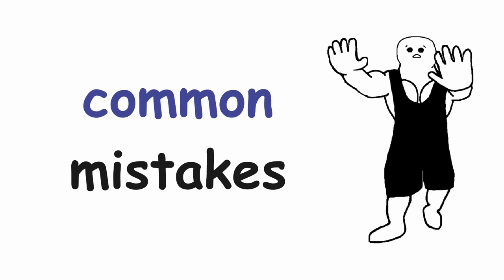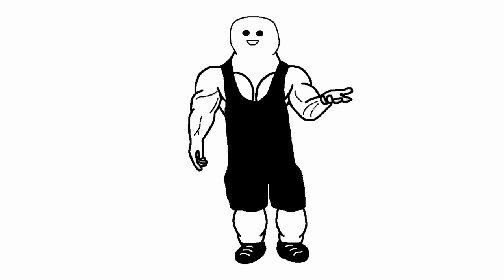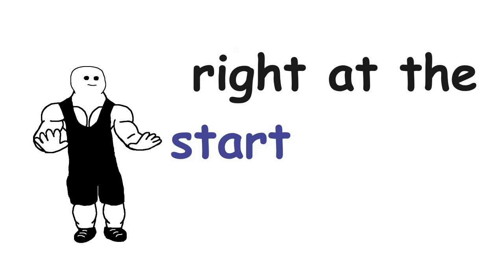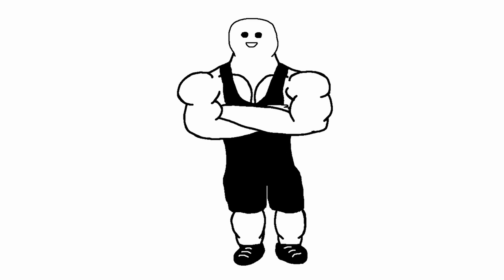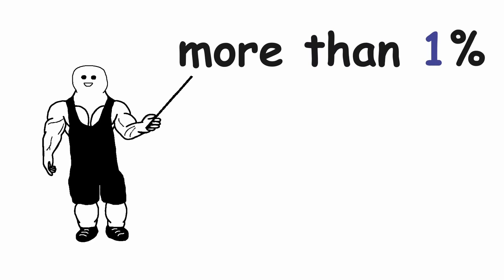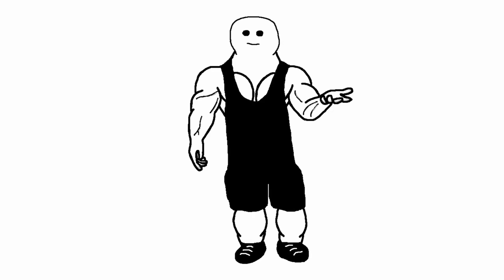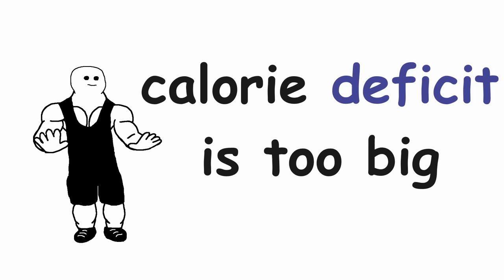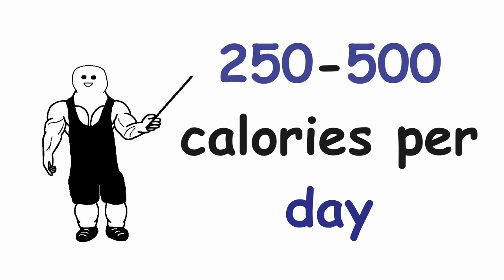Now let's talk about some common mistakes. The first mistake I see people do most of the time is cutting their calories way too drastically right at the start of their cut — and then they have no more room to decrease calories later when they hit a plateau. You should not be losing more than 1% of your body weight per week. If you are, it probably means your calorie deficit is too big. You should be in a calorie deficit of roughly 250 to 500 calories per day.